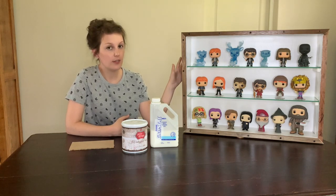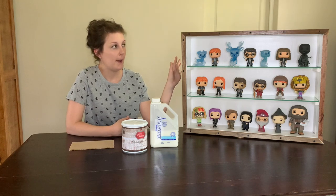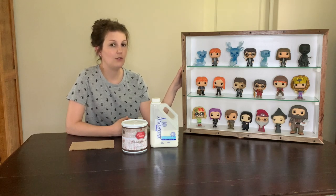If you guys are interested, I'm thinking about doing a video where I build one like this from scratch, and to show you how you can build one like this yourself, I can give you all the dimensions and everything that I used in that video.